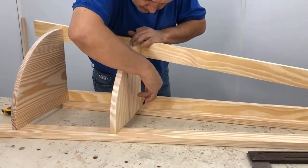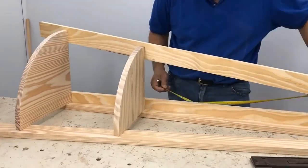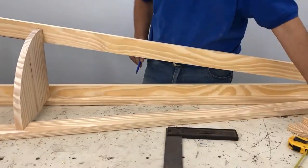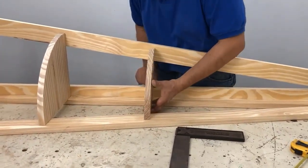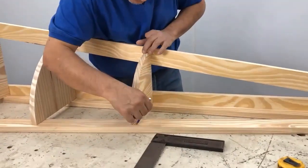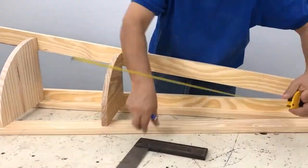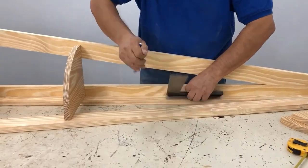I want you to notice something — I place one of the shelves with the grain facing forward and the next one the other way around. I do this because that way the corner will be much firmer and there is no risk of cracking the shelves.